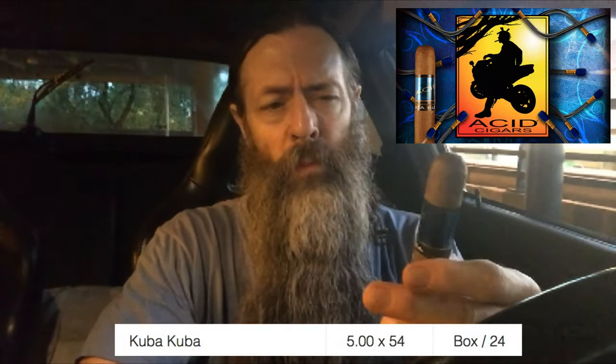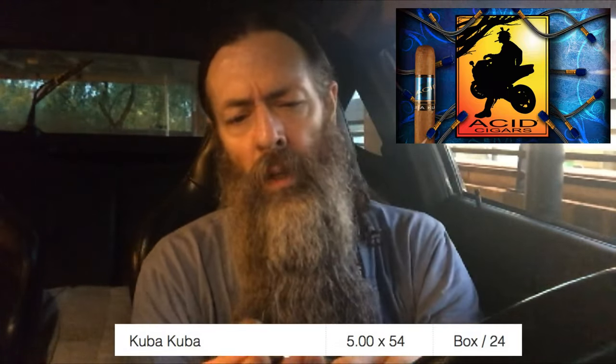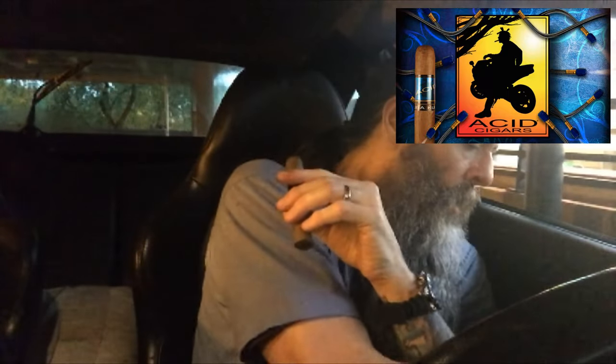This is kind of similar to that. It's a very nicely rolled cigar. Apparently, I think what they do is they infuse these with different flavors, but I believe it's just infused when it's hung in the barns and stuff — not sure on that. So I'd better not comment much more. This is probably a five by five and a half — pretty good width on there.